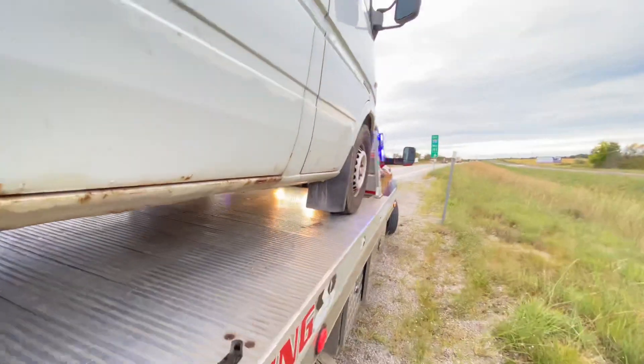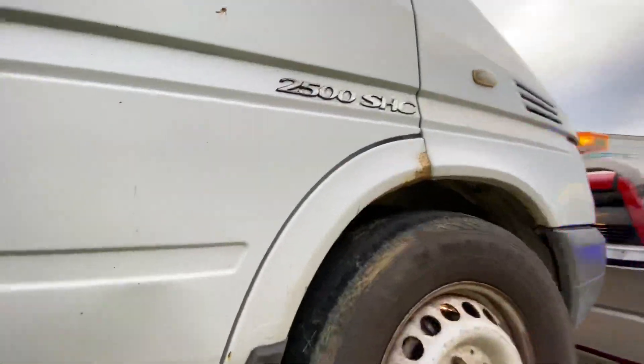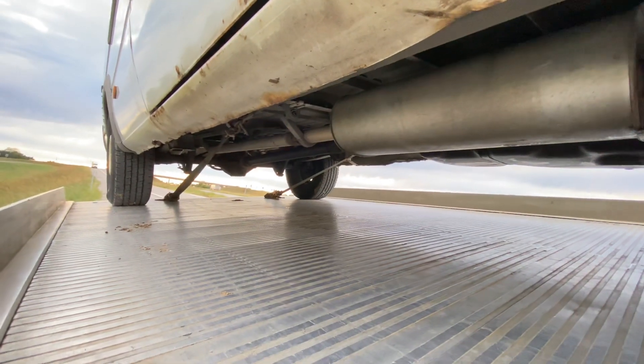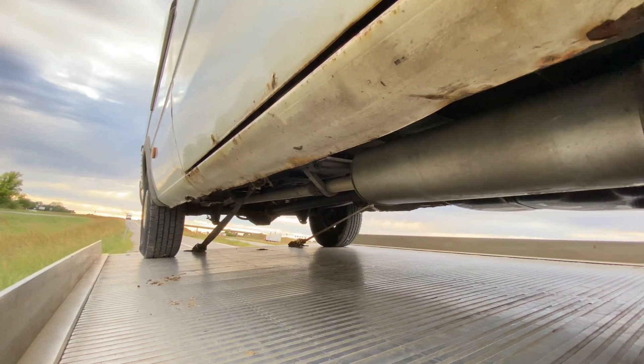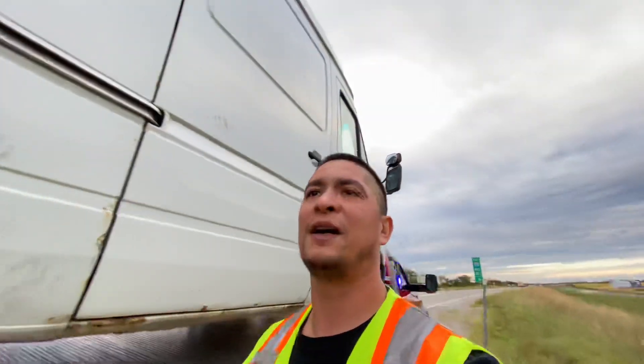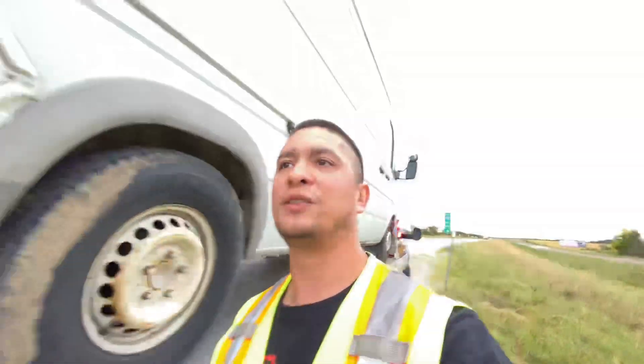It's a 2500, so make sure you bill accordingly when it comes to your medium duty and stuff like that. As always everyone, stay frosty, be safe out there — Oz with tow trucks, cars, energy drinks.